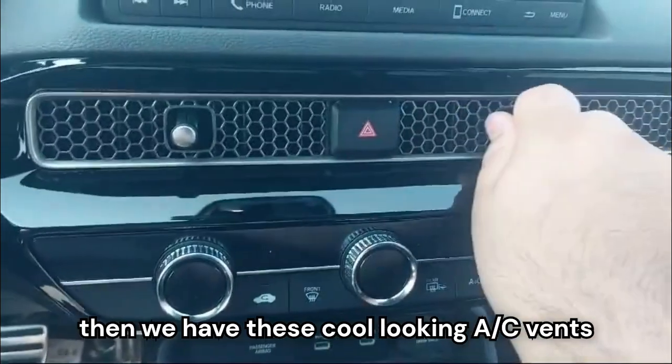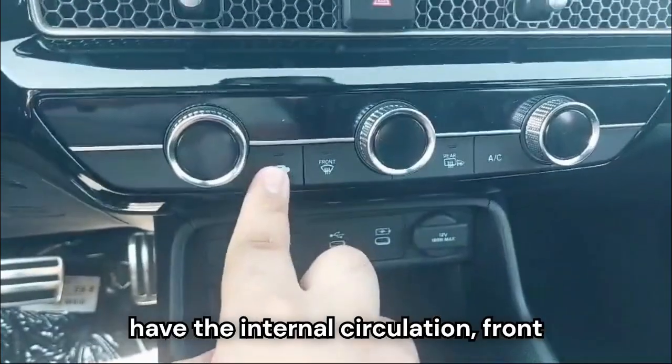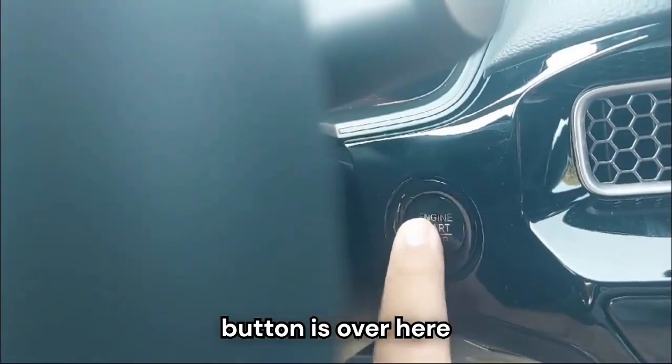We have these cool-looking AC vents and a physical control panel for the air conditioner unit with internal circulation, front defogger, rear defogger, and the button to turn on the air conditioner. The start-stop button is over here.